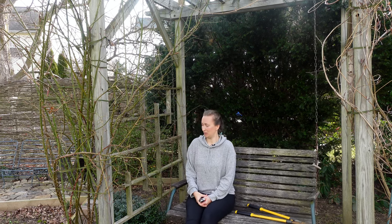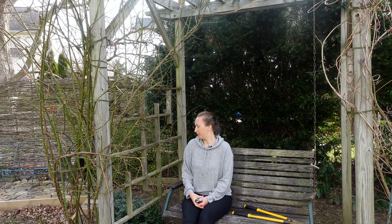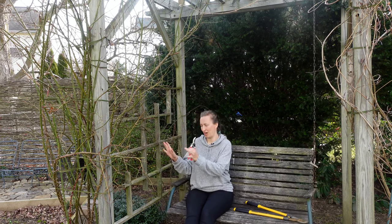And since this rose is slightly neglected, it has a lot of older stems. I'm going to prune it fairly severely this year to bring it into shape.